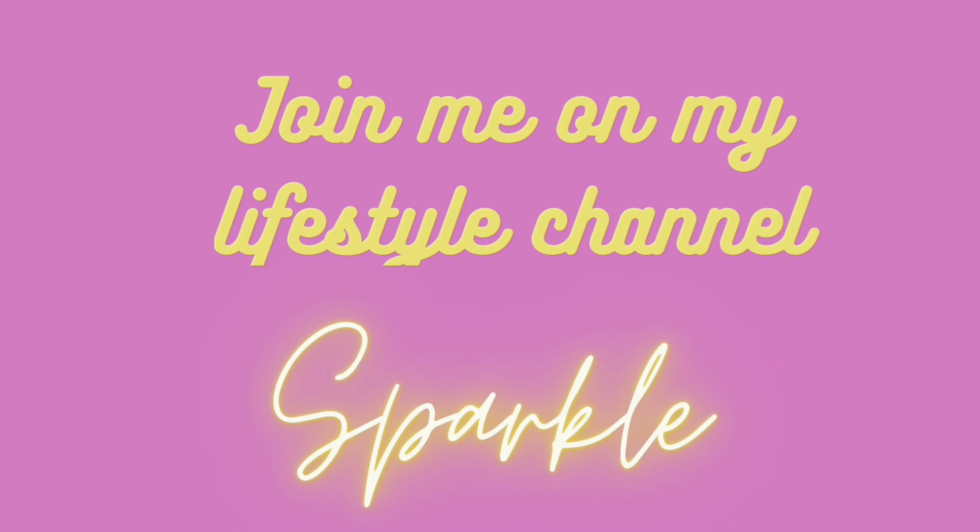Hello everyone, welcome back to my YouTube channel and welcome if you are new to my channel. Today is going to be, I think it's Part 4 of the Betty Crocker cake mix review that I'm doing.